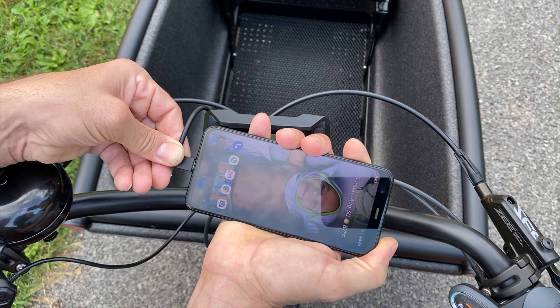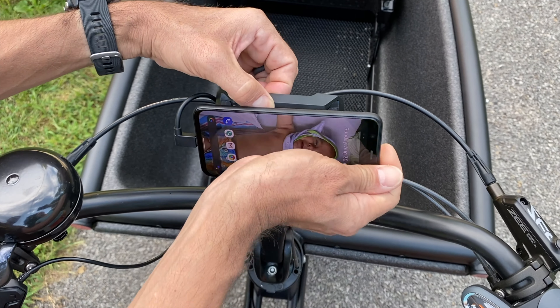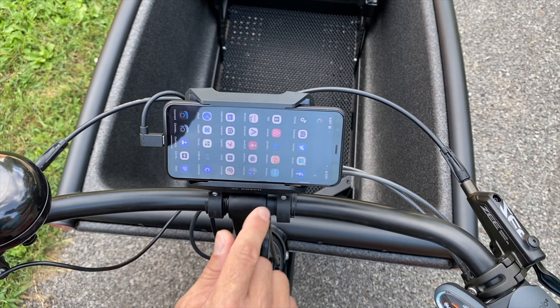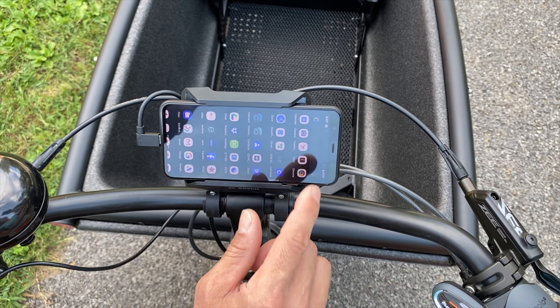I'm going to take this USB-C plug, plug it in, and spread this apart to drop my smartphone in. That will let me launch the Kobe app, which is what actually connects to the bike — which is pretty cool.